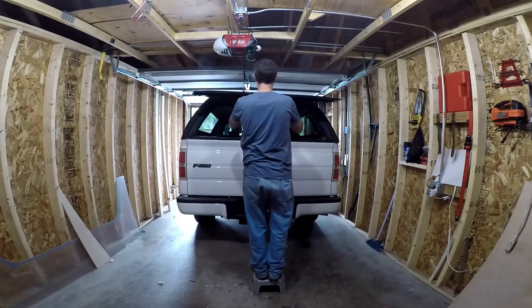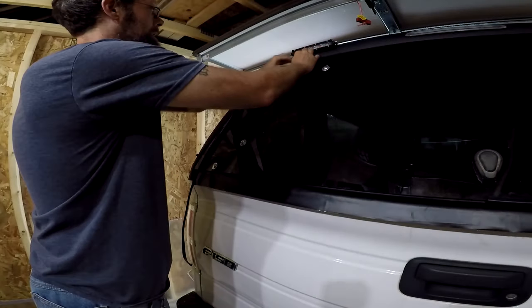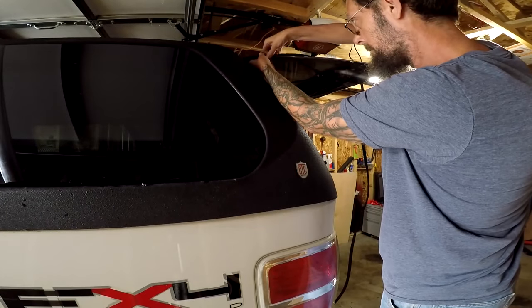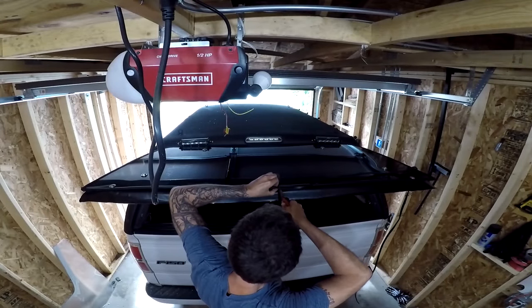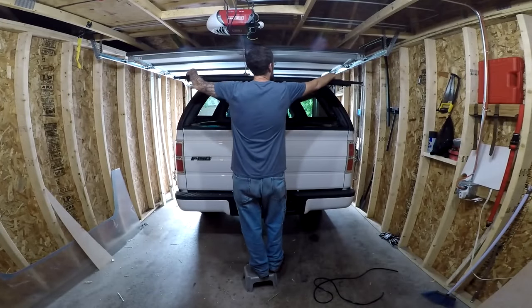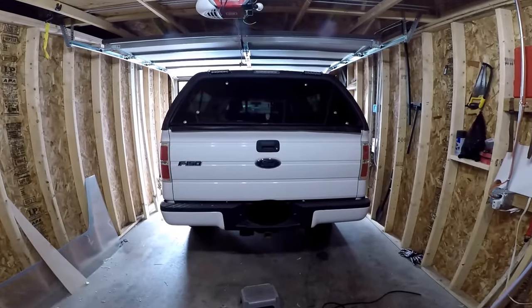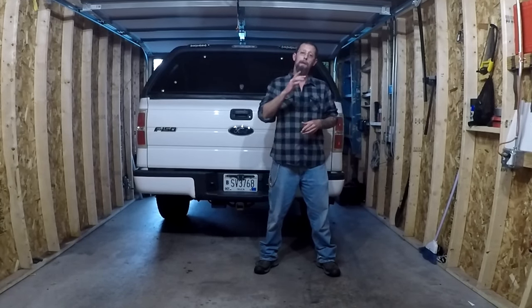Lastly, I'm going to add an edge trim seal around the outer edge of the window. Now this is more for the aesthetics of it, but it will also offer a little extra protection along the outer edge of the window. So there you have it — a little time consuming, but a cheap and easy way to replace your rear window in your truck cap.